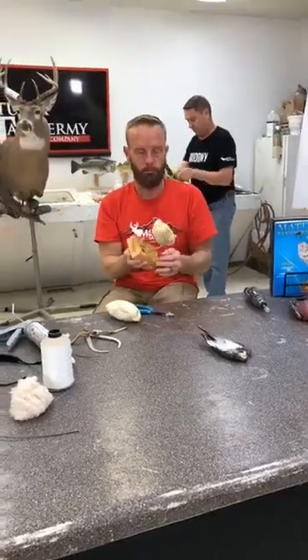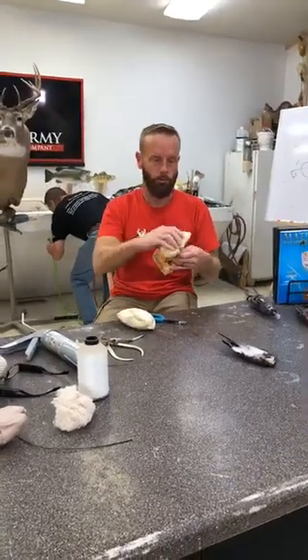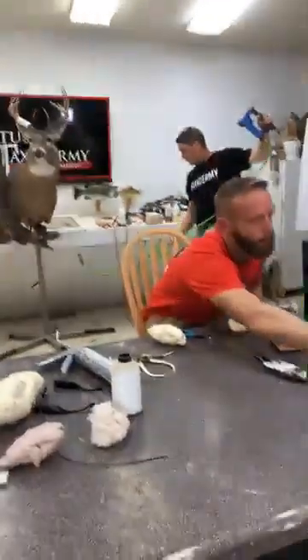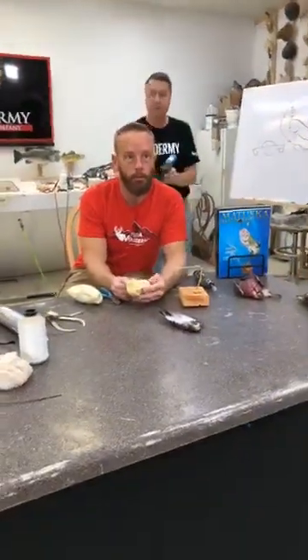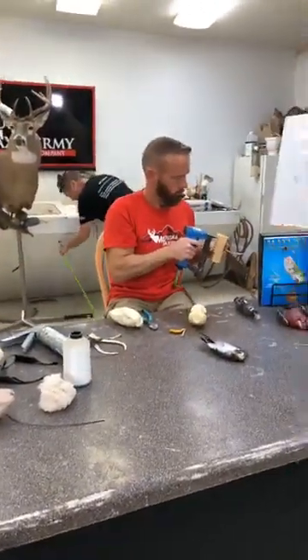Make sure you guys just tuned in here with Matuska Taxidermy Supply Company — we do giveaways at the very end of our weekly seminar, so stay tuned. At the top of the hour we will announce last week's winner, and they will have 30 minutes to join in and let us know they're watching so they can collect their prize. Then we'll show you what's going to be in it for next week.